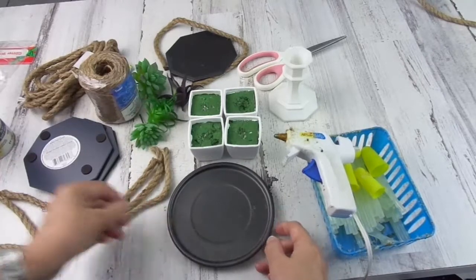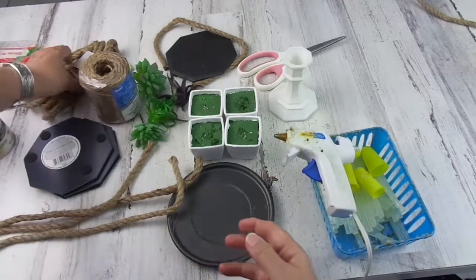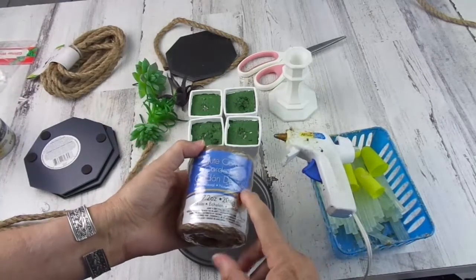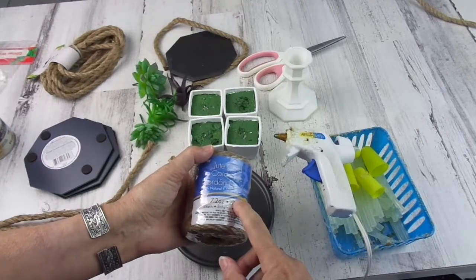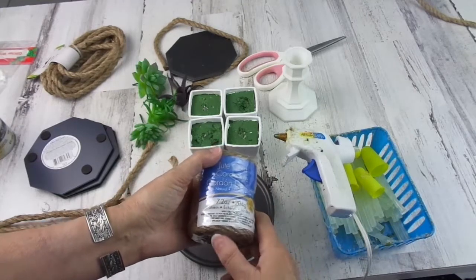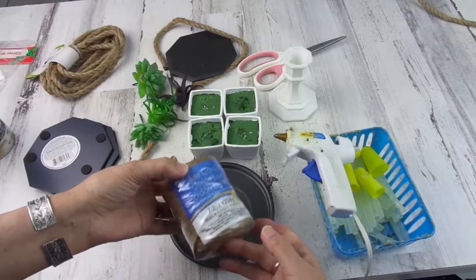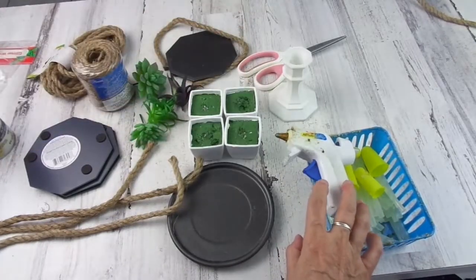I wanted to show you this project today. You will also need the rope — the nautical rope from Dollar Tree, a good friend of all us DIYers — and jute twine. This one is not from Dollar Tree because I was in a hurry and couldn't find it at my closest store. I think it was Dollar General or Family Dollar, something like that, but the one you can get at Dollar Tree is the same thing. You also need the glue gun and scissors.